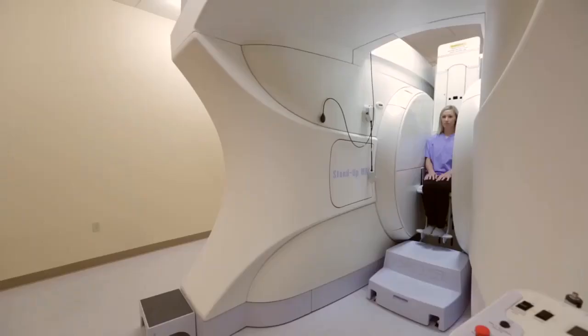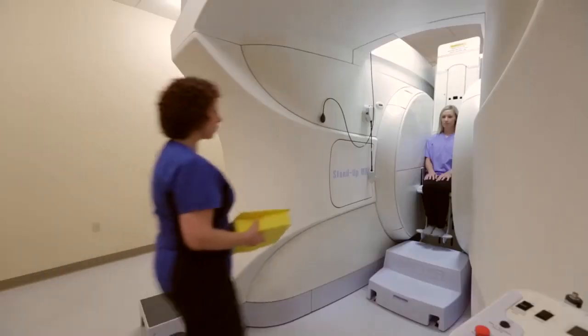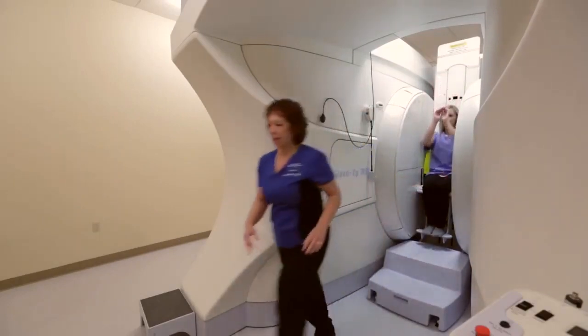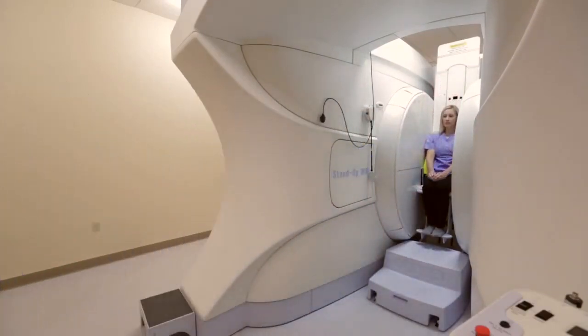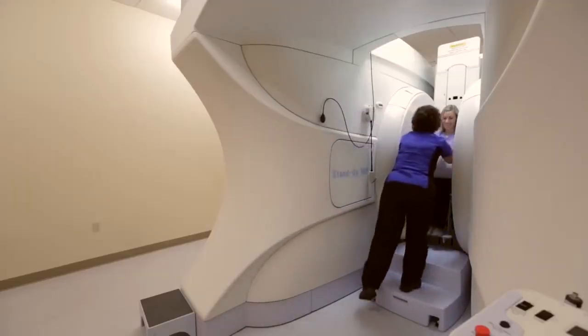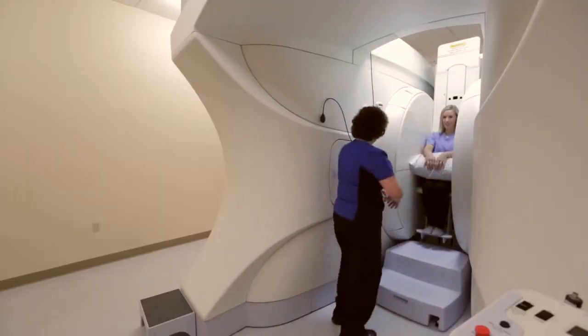If you're comfortable, I'd like you to go ahead and scoot yourself all the way back in the seat. I'm going to have you raise your arms up for me. Okay, and you can put your arms down. I'm going to put a pillow in your lap — it makes it a little more comfortable for your arms. There you go, make yourself nice and comfortable.